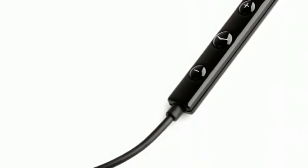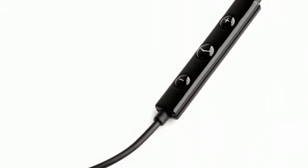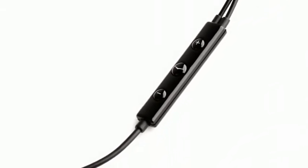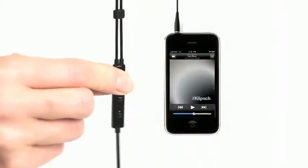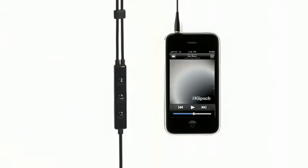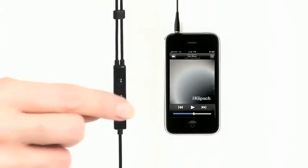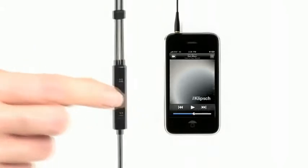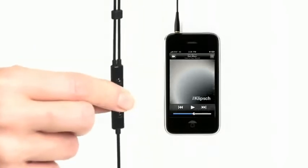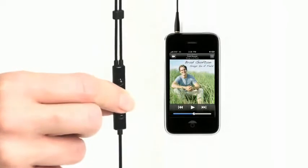Moving down the S4i's durable cable, you'll find an advanced three-button mic and remote system that Klipsch developed in conjunction with Apple. The plus and minus buttons control volume up and down for both phone calls and music. When listening to music, press the middle button once to play, once again to pause, twice to skip forward, and three times to skip back.